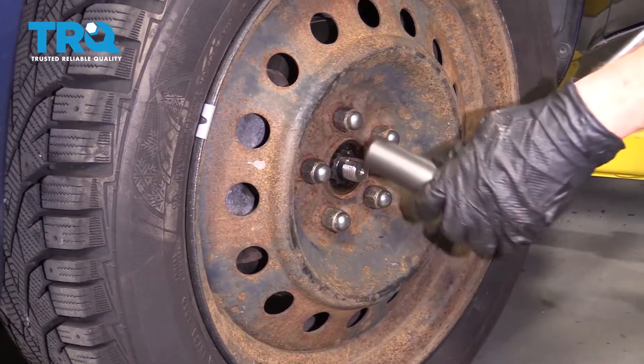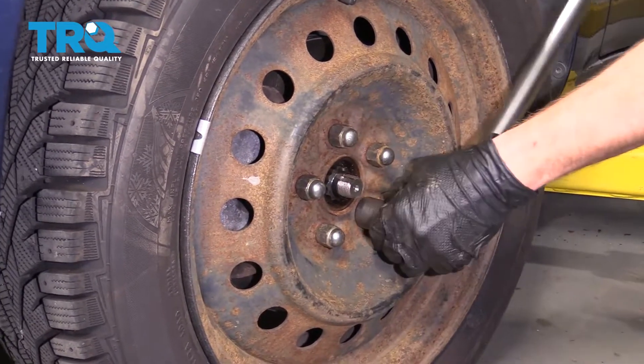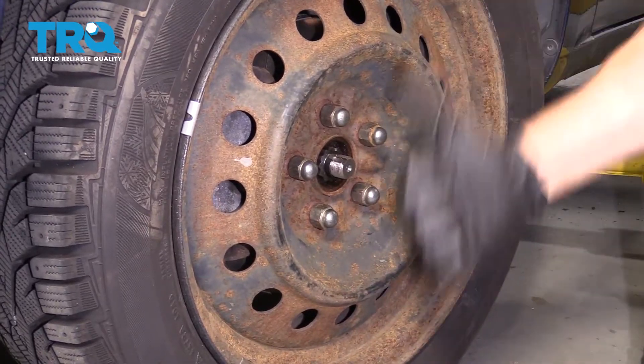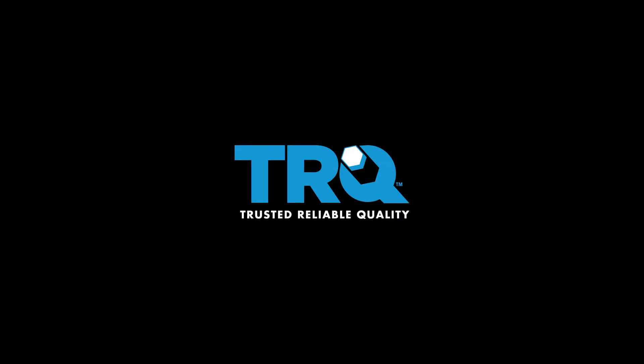All right, let's torque the lug nuts in a criss-cross manner. Torqued.